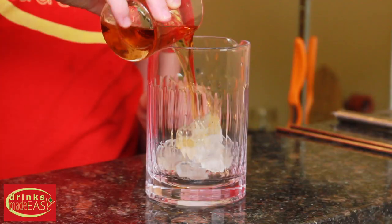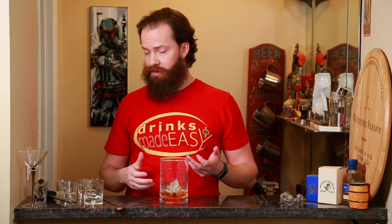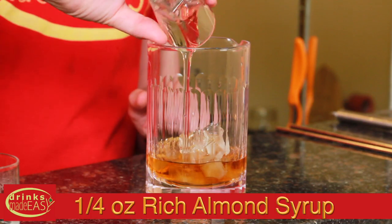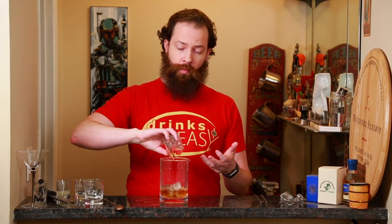To make the Christmas fruitcake cocktail, you'll start with two ounces of rye. If you don't have any rye and you want to use a bourbon instead, go right ahead. Next we're going to use a quarter ounce of cognac, a quarter ounce of kirschwasser which is cherry brandy, and a quarter ounce of rich almond syrup. You can either buy that or make it at home, which is really easy.